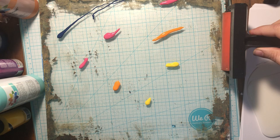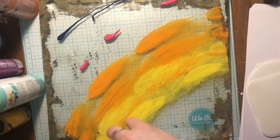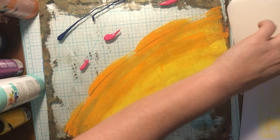I'm kind of thinking a rainbow thing here, guys. So let's do this. Spread that out. A little yellow down there. We can kind of blend those anyway. I'm going to wipe my brayer off.